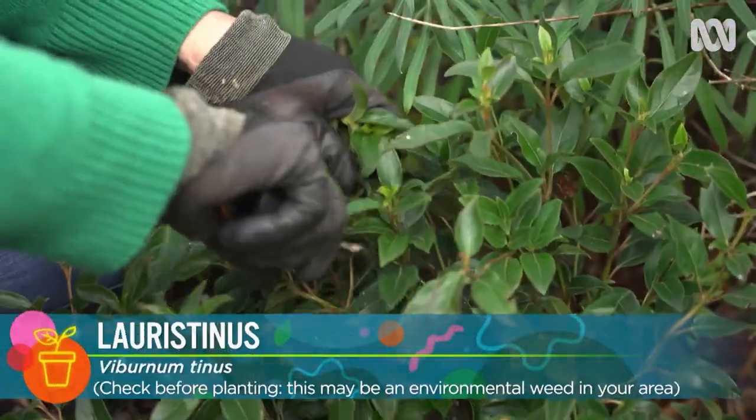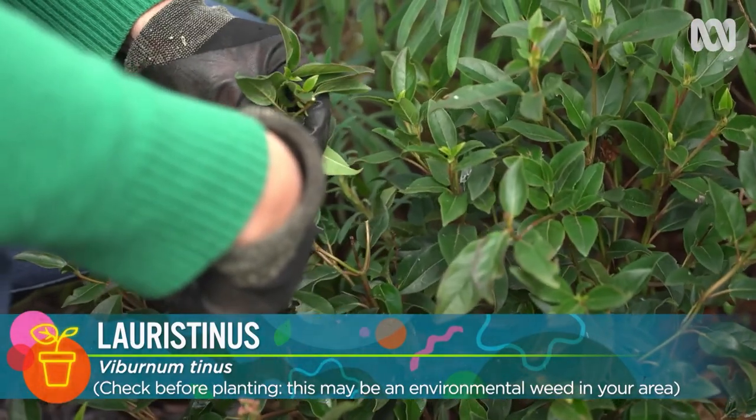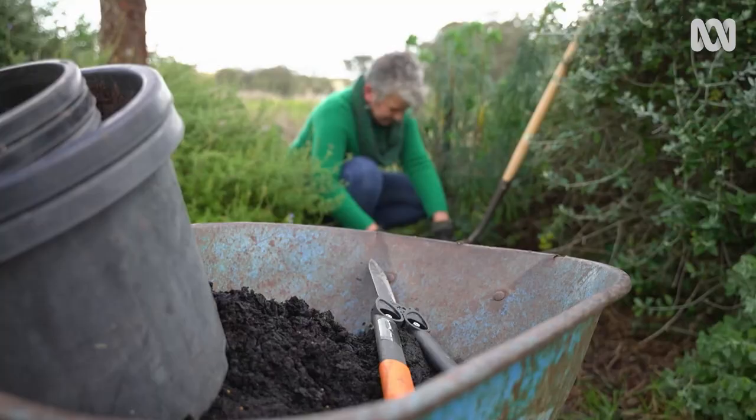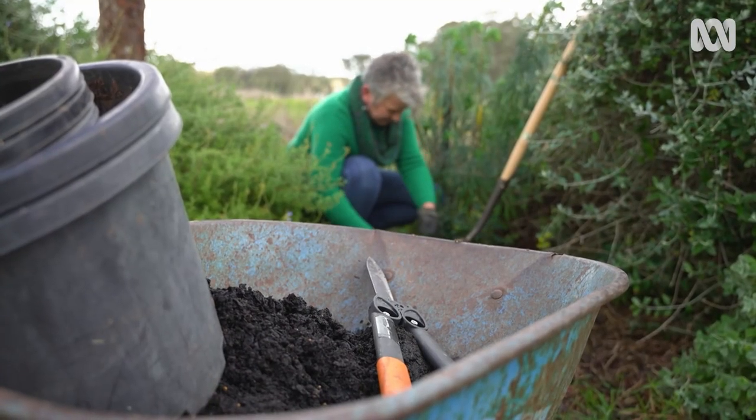So digging them up correctly is the best way to ensure their survival. Before starting, remove about a third of the foliage to compensate for the root loss. This will also help curb the amount of water the plant is losing through its leaves and make it more likely to survive the transplant.